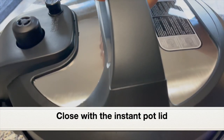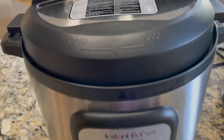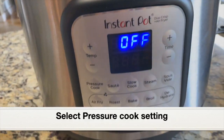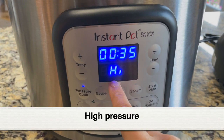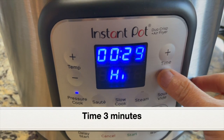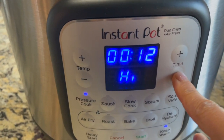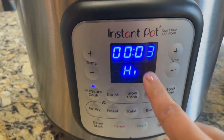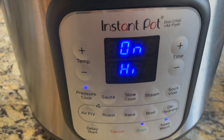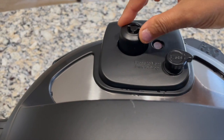Give everything a good mix. Since we are pressure cooking, close the pot with the Instant Pot lid — not the air fryer lid. Close the lid tightly. In this model we don't have to move the steam release valve to sealing. Select pressure cook at high pressure and I'm going to pressure cook for just three minutes — three to five minutes is good for chicken wings. We don't want them to be overly cooked. Click start.